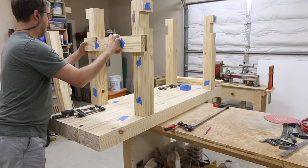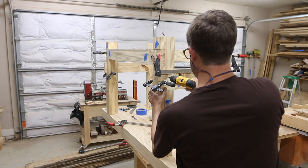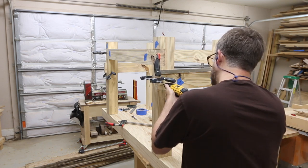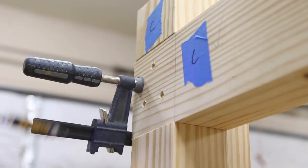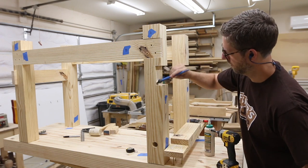Time to add the stretchers. I clamped everything together and pre-drilled and added screws. Then I would take off one section at a time, add glue, and add the screws back again. This worked quite well — it kept the stress out of what was potentially a very stressful glue-up. By only doing one section at a time it made it very manageable.